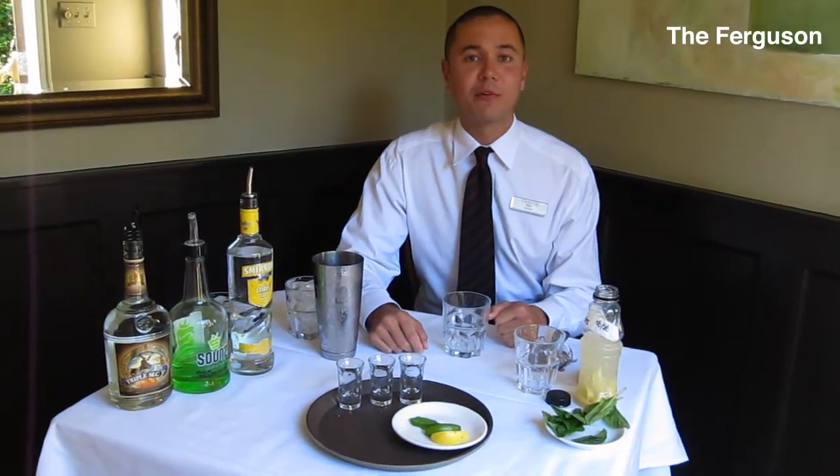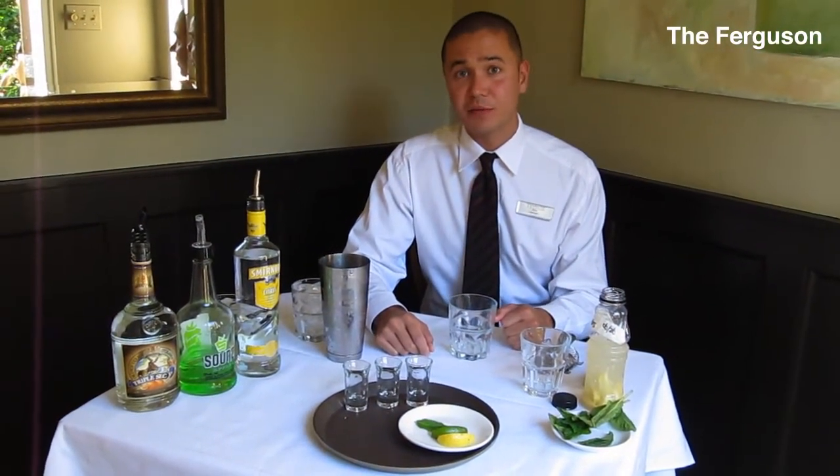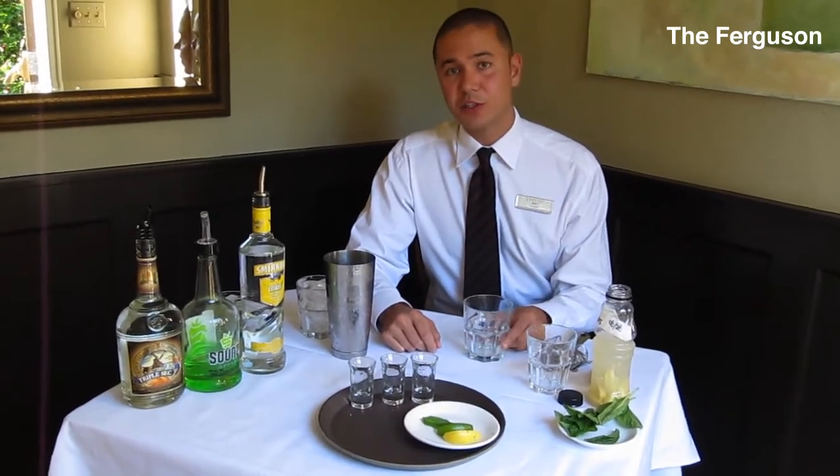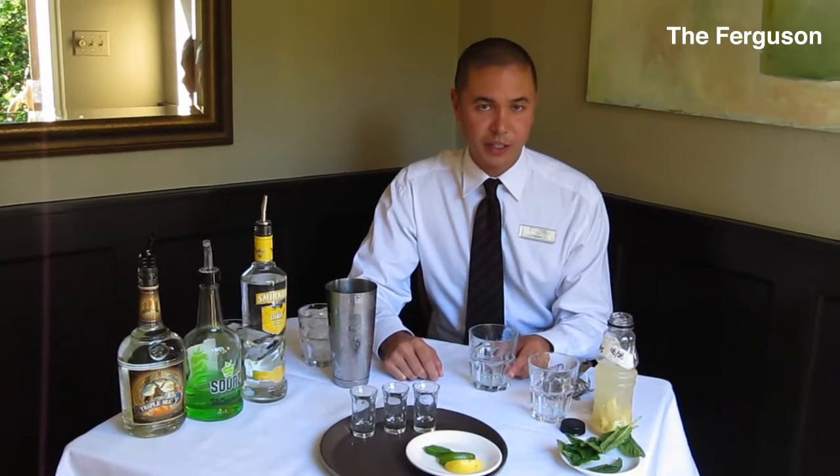Hi, welcome to the Tea House. My name is Mal Wright and this is our featured cocktail for the summer. We've entitled ours the Ferguson, which is based on our location here at Ferguson Point in Stanley Park.